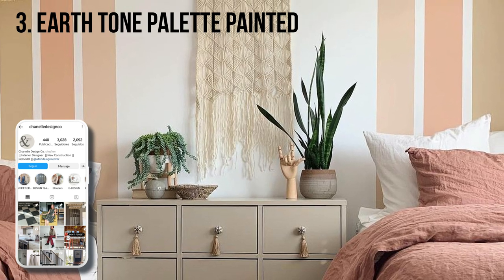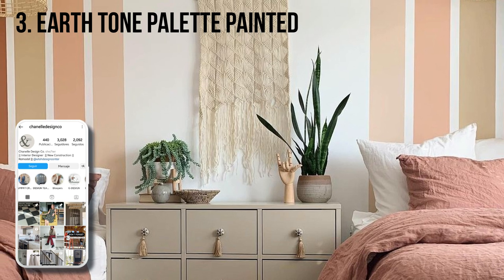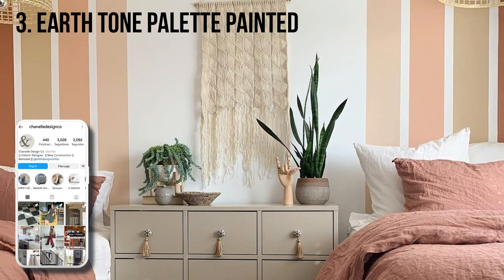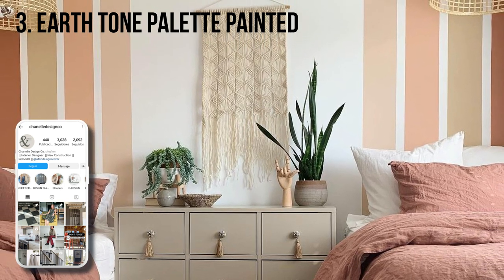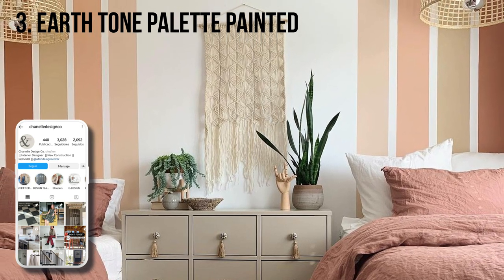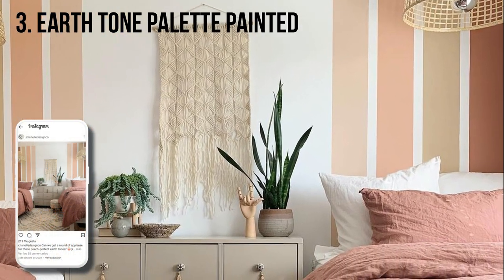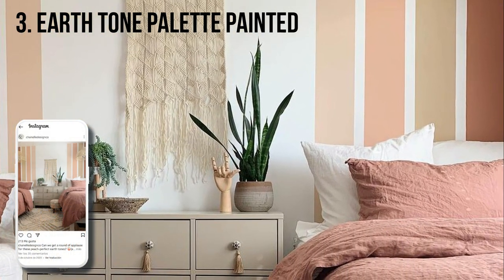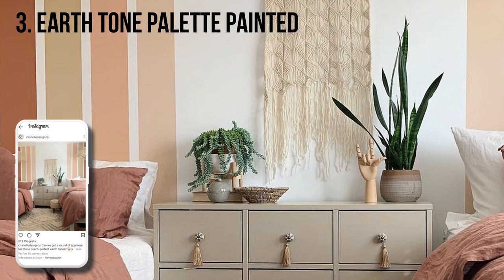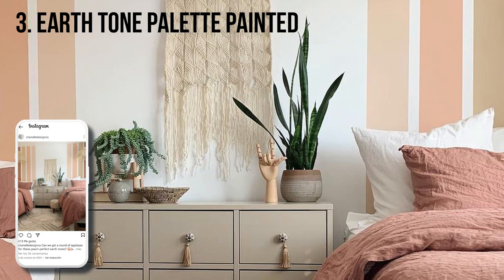Which came first — the earth tone palette painted headboard, or the dark blush pink comforters? Chanel says when her adorable 8 and 12 year old clients showed her pictures of rooms they loved, earth tones emerged as a common theme. Looking for something inexpensive but with a big impact, they landed on the painted headboard. The headboard came first, but she adds that the colored comforters were a slam-dunk IKEA find.